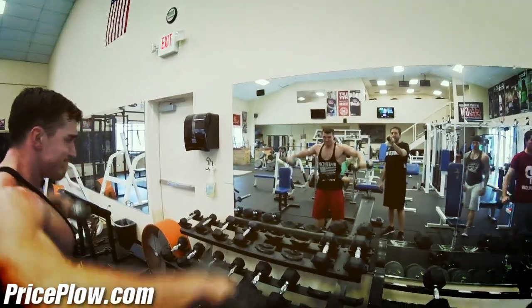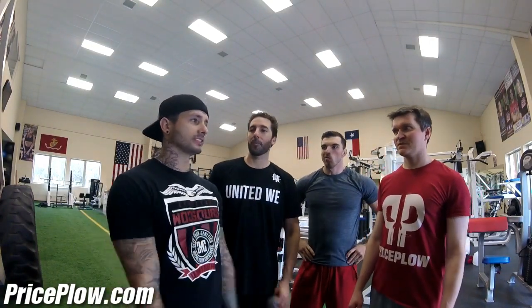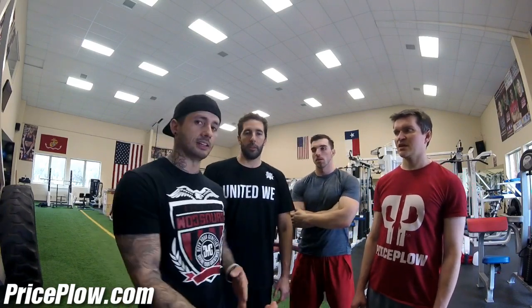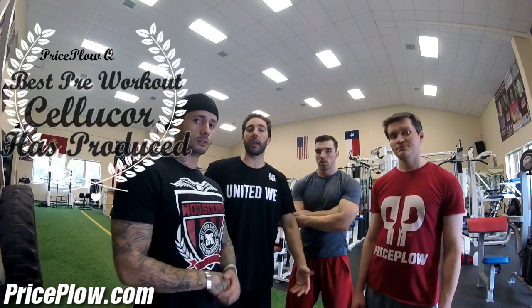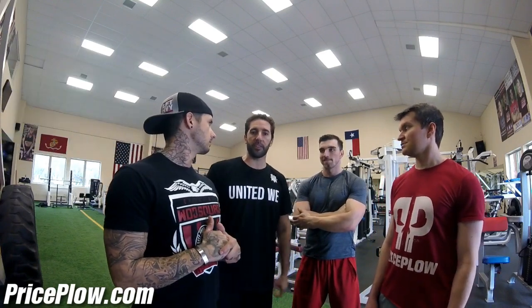Post-workout: I am thoroughly impressed. For a Cellucor product — and I think Cellucor always does really well — they're also kind of known as a beginner's pre-workout. But this took it to a next level of intensity. This is easily the best pre-workout they've put together, and that's what we were expecting. They came through.